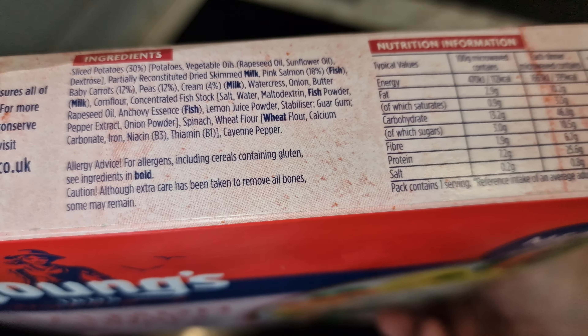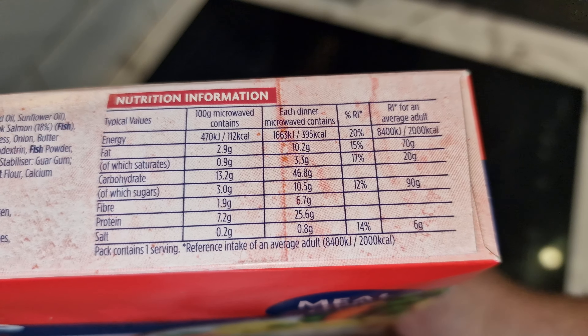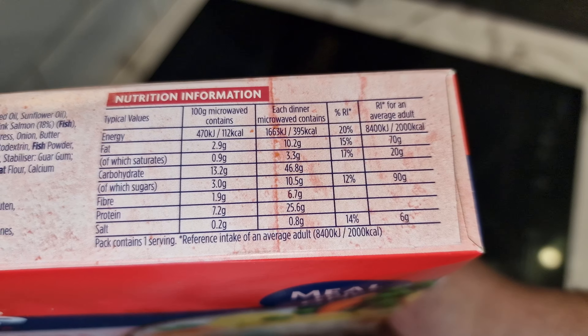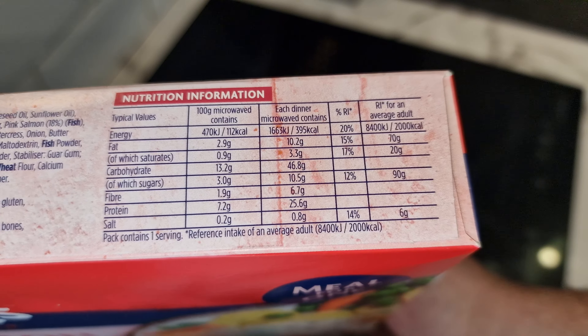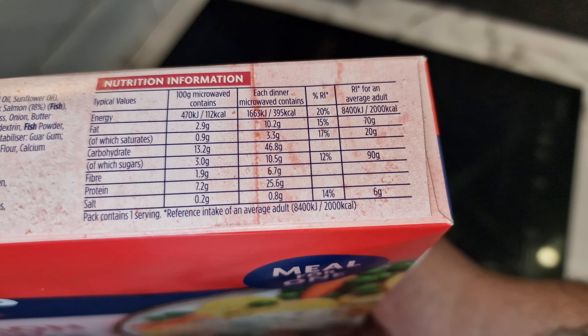Your allergens are milk, fish, and wheat. It does say some bones may remain, but I think it says that on every packet. Nutritional information: 25.6 grams of protein, 46.8 grams of carbs, 10 grams of fat, 395 calories.